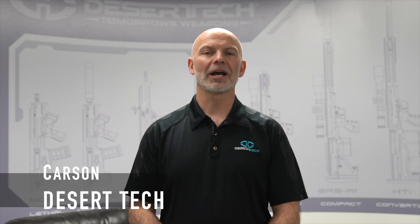Hi everybody, Carson here with Desert Tech. I'm here today to talk to you about our new 2019 redesigned and upgraded gas valve for the MDR.